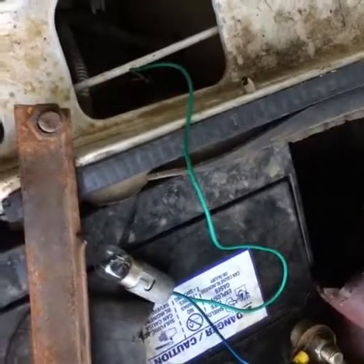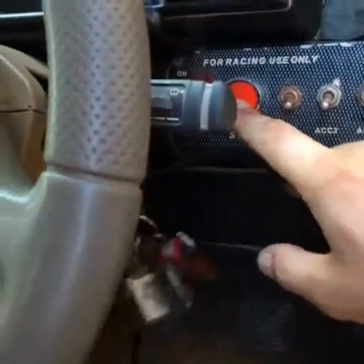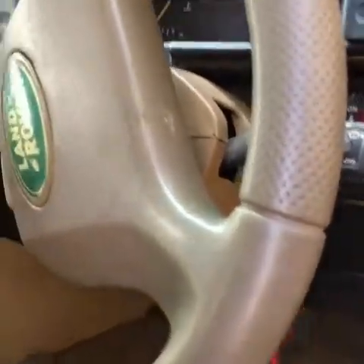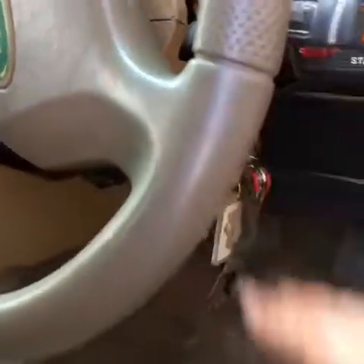Now, back to the main video and we'll see what's happening. I've tightened back the batteries again. Let's see if she starts nicely. Nice — starts alright. Just a simple thing, really, that was happening, just to do with the old starter.